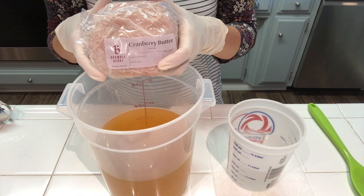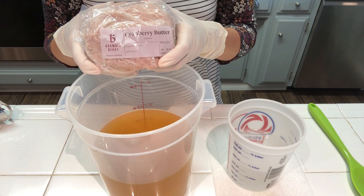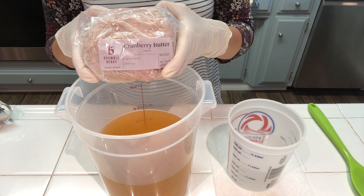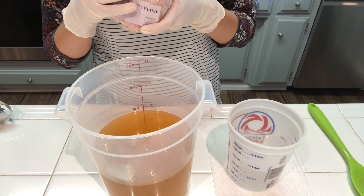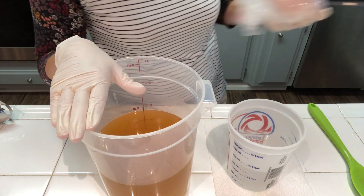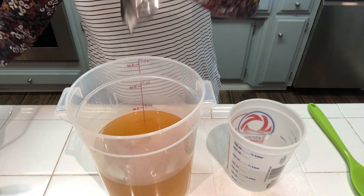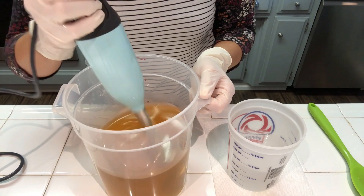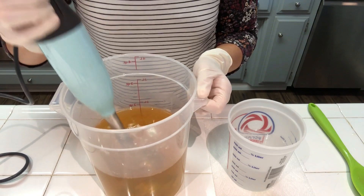Cranberry butter is a mixture of shea butter, palm butters, and jojoba oils, and it's got freeze-dried crushed cranberries in it. It does not have a cranberry fragrance to it, but it feels very luxurious and I can't wait to use it in my cranberry orange soap. You can see some of the speckles of the freeze-dried cranberry in here — I'm just going to blend it up and make sure they're all incorporated.